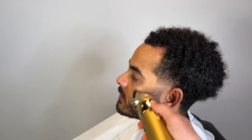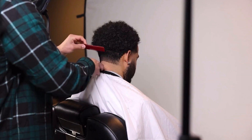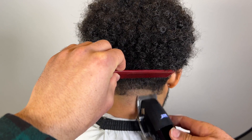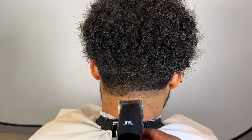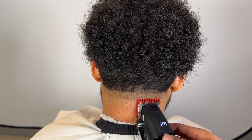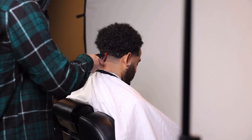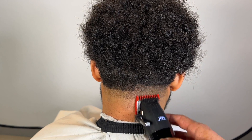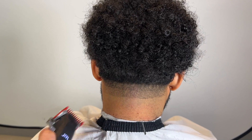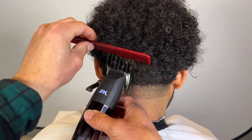Now we're finishing fading in the beard, then moving on to the back — same thing, going up an inch in the back. We put our one guard on, same exact step as before. The shape of his hair is off so we'll have to fix that at the end. He didn't want any real length off, just wanted to even it out. He got a curl cut but wasn't really feeling it.